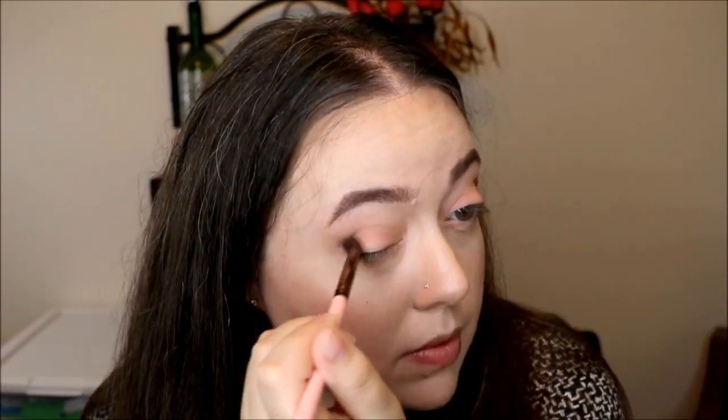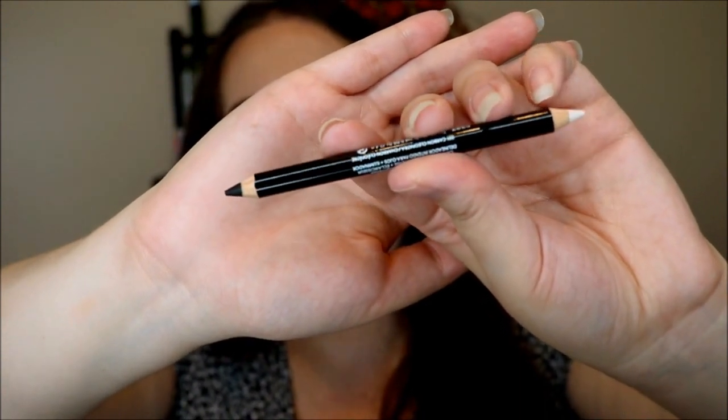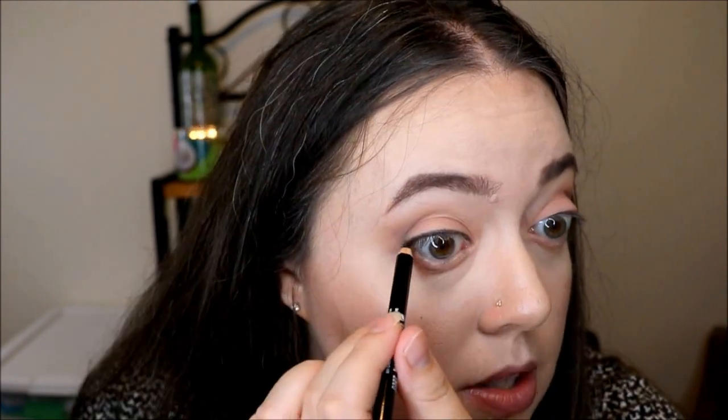Buff everything out real quick. Now here's the eyeliner that came in the box — this is from Revlon, and this is the Photo Ready Kajal Intense Eyeliner and Brightener. It's double-sided: you get the traditional black eyeliner, and then the white side is to brighten up the inner rim. I'm going to try that. I think I had an actual white eyeliner before, and this one looks like more of a creamy nude color — a little bit lighter than my skin tone but not a stark white. This is drawing on really, really nice. I like the consistency of the black side — this is pretty good.